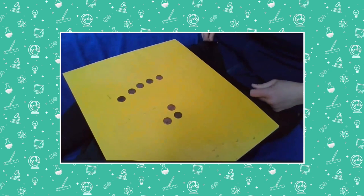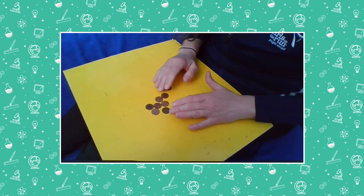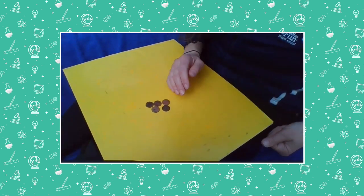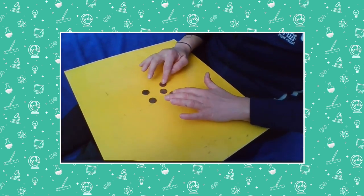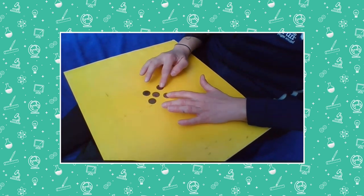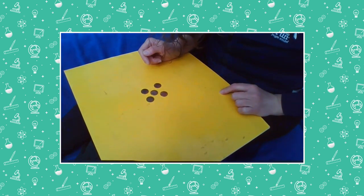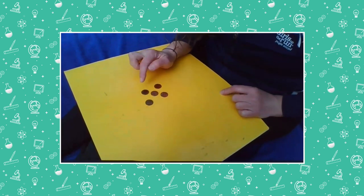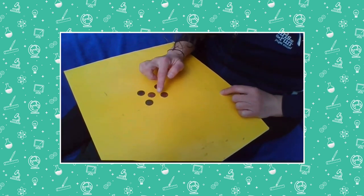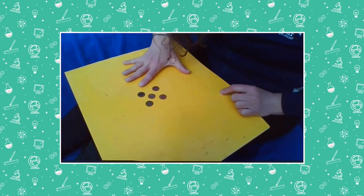Let's try it again. I'm going to take away a couple here. Maybe that one was too hard. Let's try an easier one. How many pennies do I have now? Some of you might have subitized, which means that you saw a shape here and you knew that there's five pennies in that shape. Some of you might still need to count them with me. One, two, three, four, five. There's five pennies there.